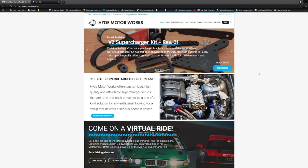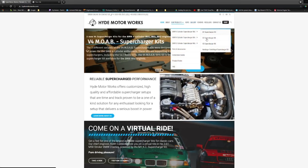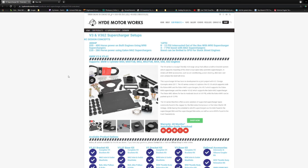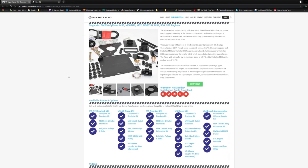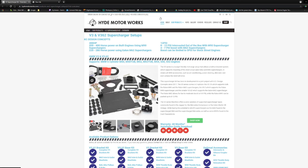Before we go any further, I need to take a chance to thank the sponsors for this build and this video — Hyde Motorworks. Hyde Motorworks is a UK company building supercharger kits to bolt on superchargers onto pretty much any V6, 4-cylinder, or V8 BMW that's out there. Whether you want to run the centrifugal styles or the roots/screw styles like the Eatons or the SC14s, they've got a kit for your engine more than likely.